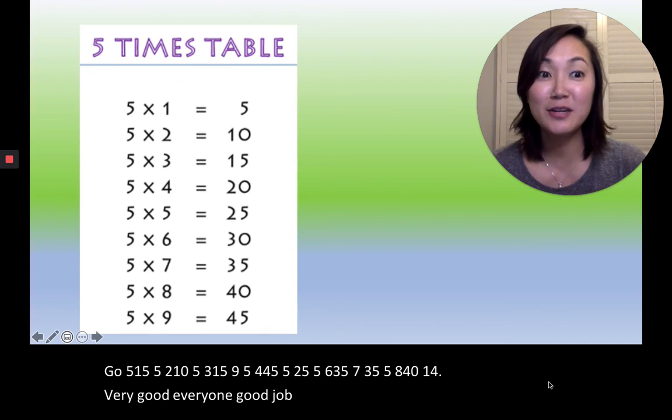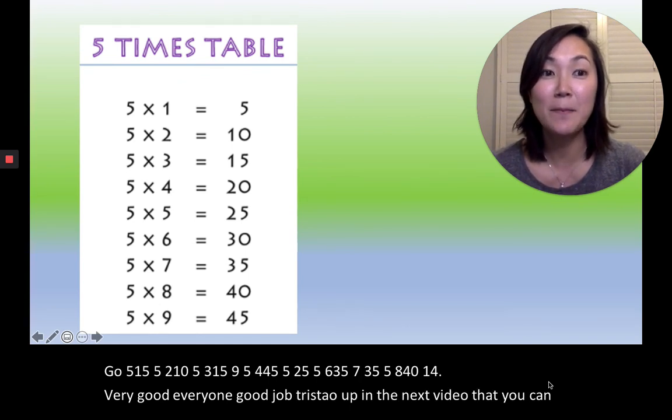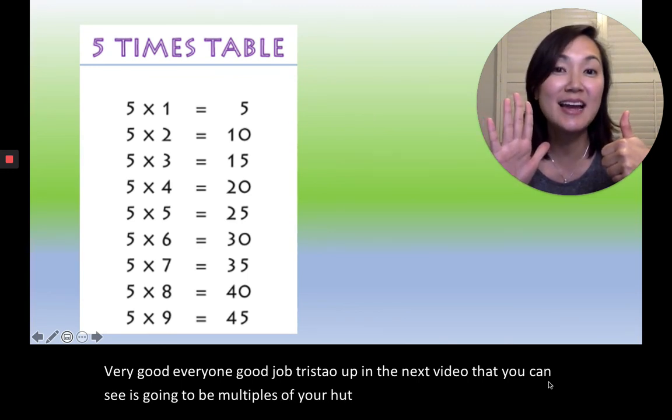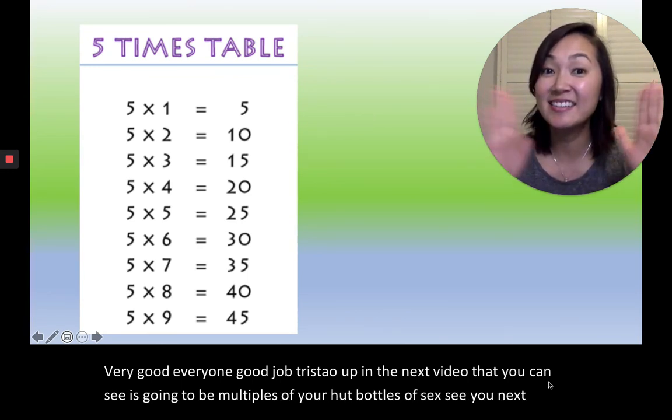The next video you're going to see is going to be multiples of six — multiples of six. See you next time. Annyeong. Thank you.